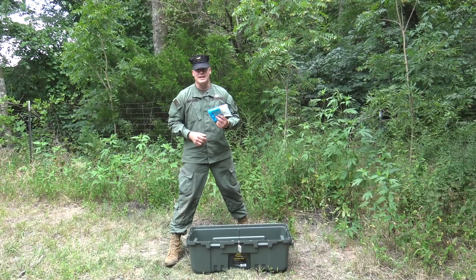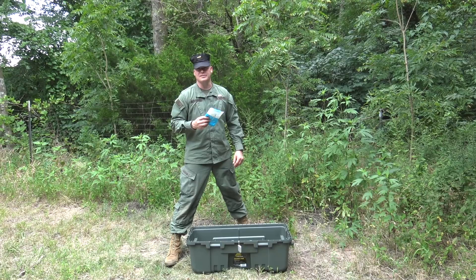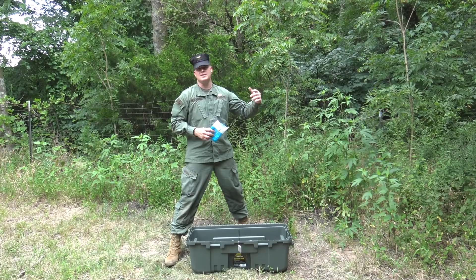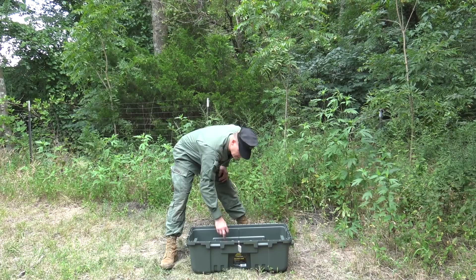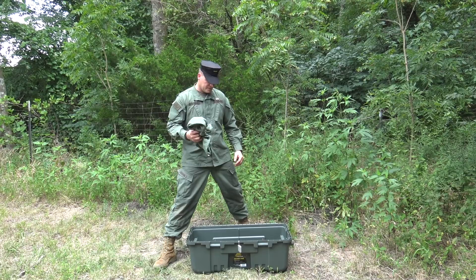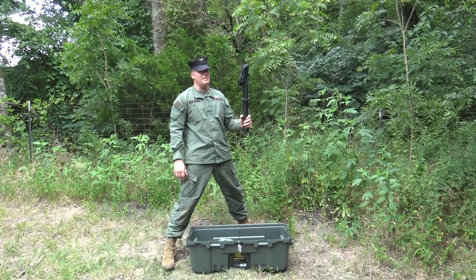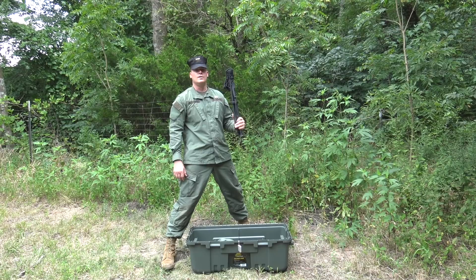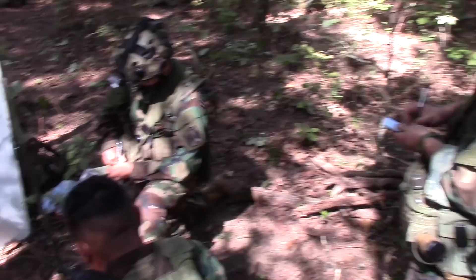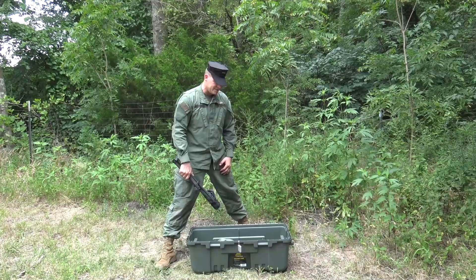Baby wipes are essential — you need them for hygiene in the field. Regular toilet paper won't get the job done; baby wipes will prevent discomfort. Get the flushable, biodegradable kind since you'll be using cat holes. A field stool is also a great FOB accessory — you're not going to hump it into the field, but it's great to have in the hooch rather than sitting on your cot all the time. You can also bring it to outdoor classes in the woods. Not required, but a great piece of gear to have.